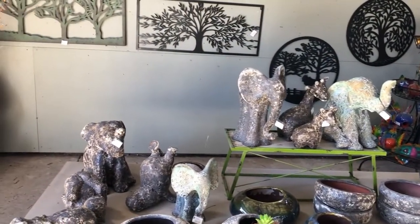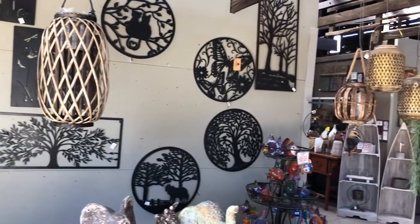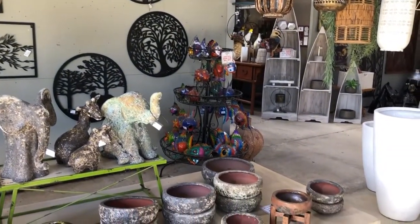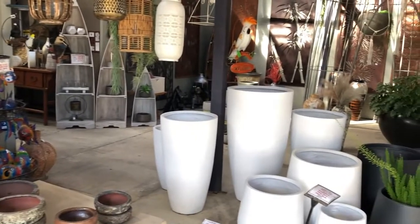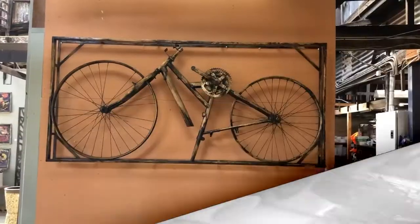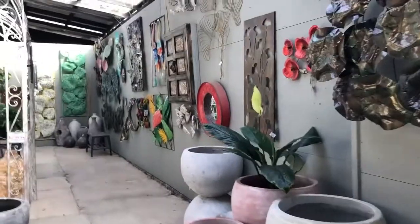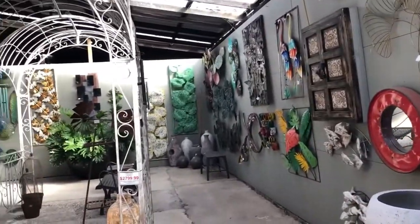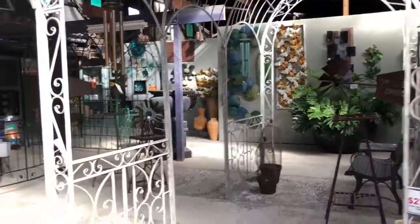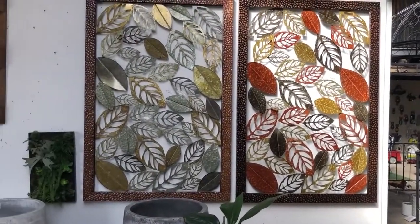Now this is actually inside the main area — it's a very large shed but divided into little sections. This is a lot of the wall art, and there's some more rustic-looking pots as well. They seem to have some different artist work too. There's a lot of wall art made out of metal, and you can see there are some gazebo-type things that you can pop in your garden and have roses growing all over them. There's some more wall art there as well.